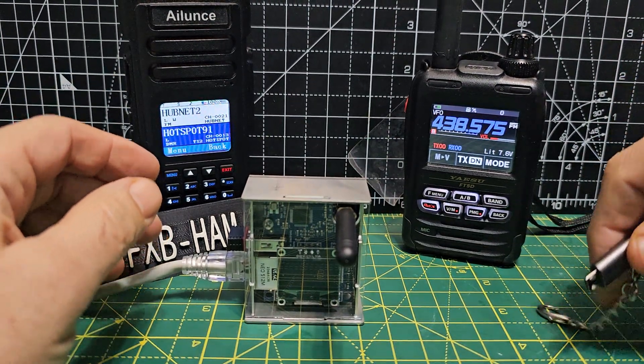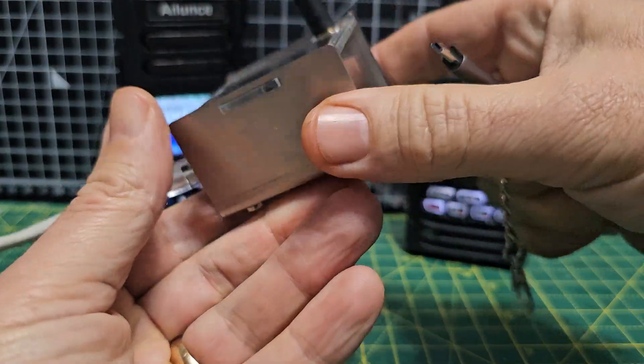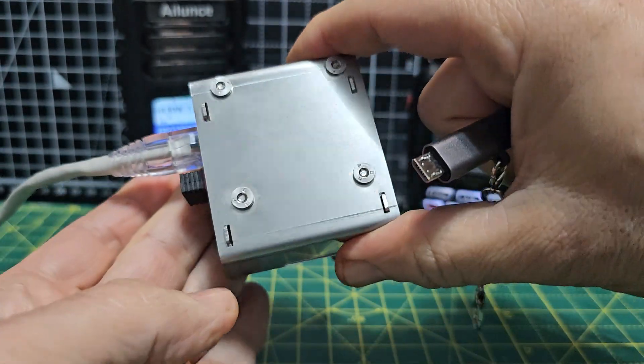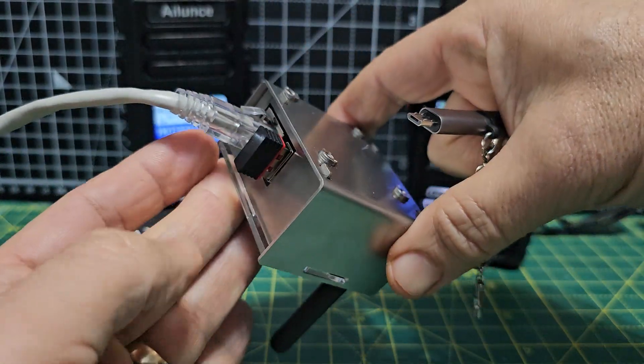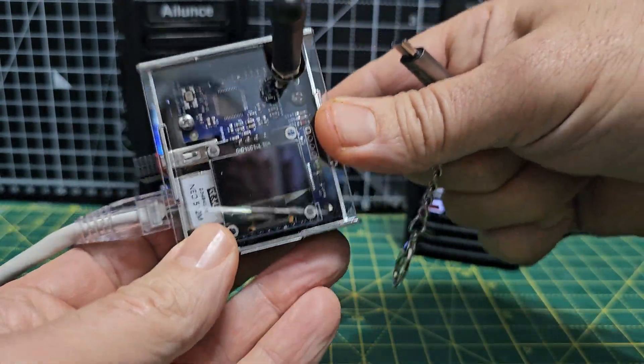Mzero FXB Hamtech, welcome to my channel. Euronode here, made by DVMega — very nice looking hotspot as you can see. Chrome or metal, a real metal case with a little dongle there. Ethernet's plugged in at the moment and an OLED screen.